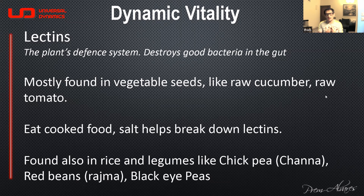A lot of lectins are found in vegetables, particularly in the seeds, which actually hold the storage of most lectins. As soon as an invasion happens on the skin or outer shell of the vegetable, it starts to release the lectin. That's why eating raw cucumbers, raw tomatoes, and a lot of raw foods is not really good.